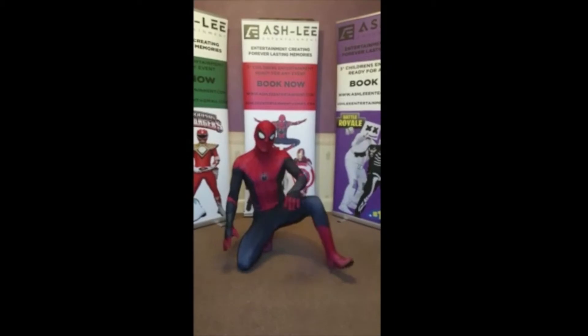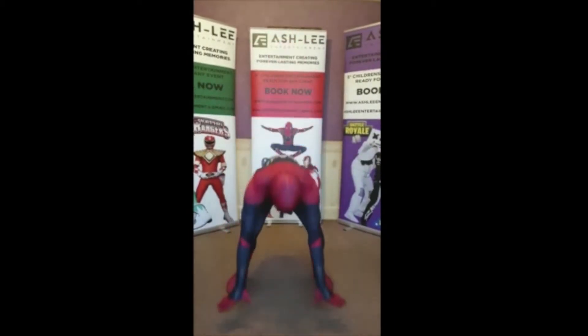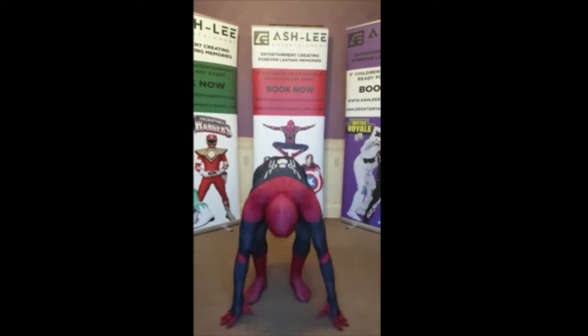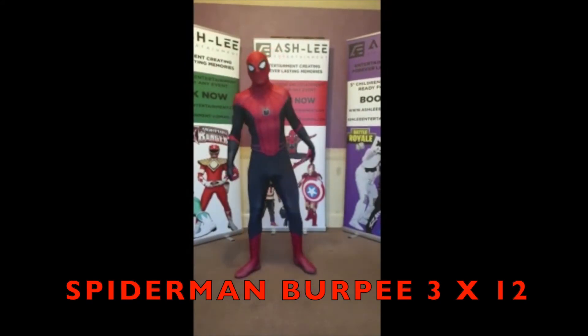The first exercise we're going to start with is the Spider-Man Burpee. You're going to start standing up, you're going to go hands down, feet behind you, feet in, then you must jump as high as you can. Tuck your legs in and bring your arms out.